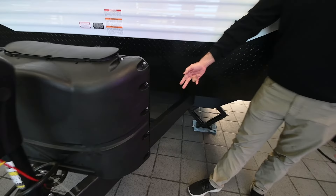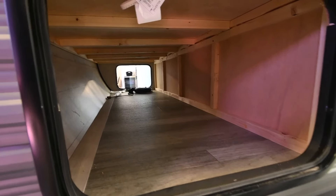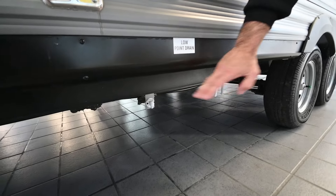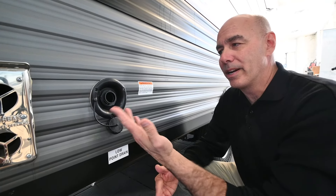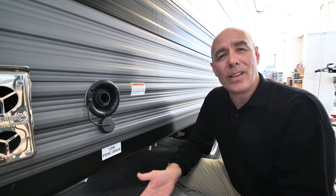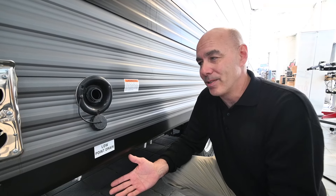Your battery tray is right behind here — you can put two batteries, it comes standard with one marine deep-cycle battery. On the opposite side is the pass-through storage for long items like fishing poles. There's a furnace vent and a low-point drain here. This is your potable water fill — if you're going to boondock with no other source of fresh water, this is where you fill up your on-board water tank. A full tank of water weighs close to 400 pounds, so don't haul that extra weight around if you don't need it.